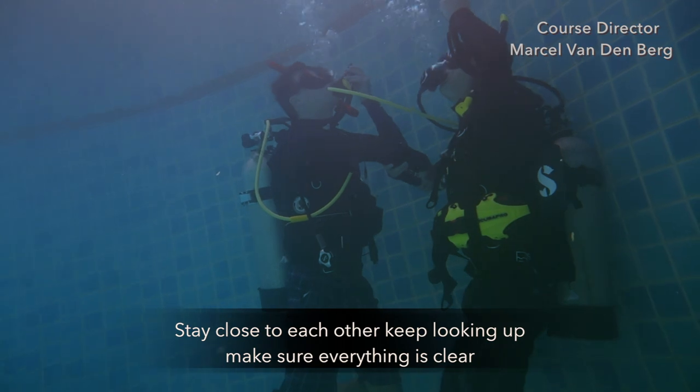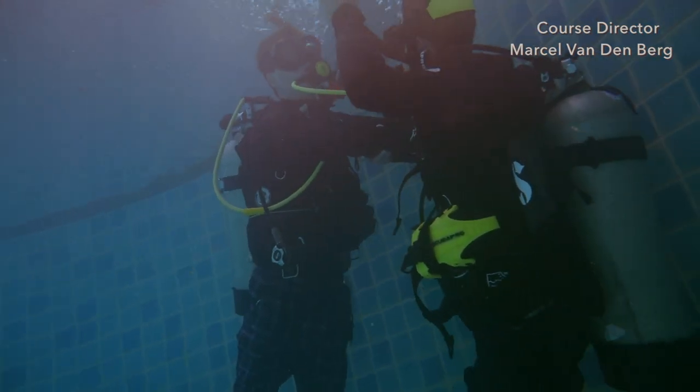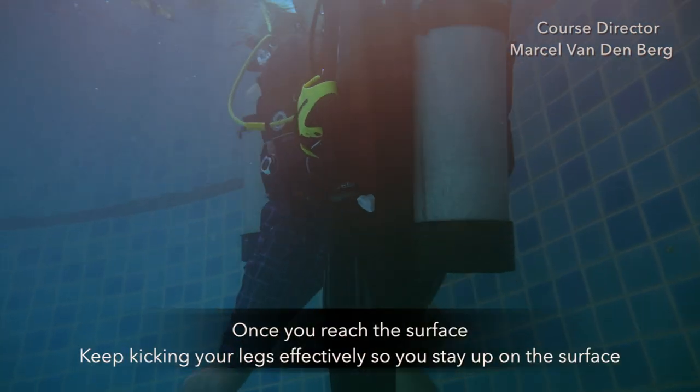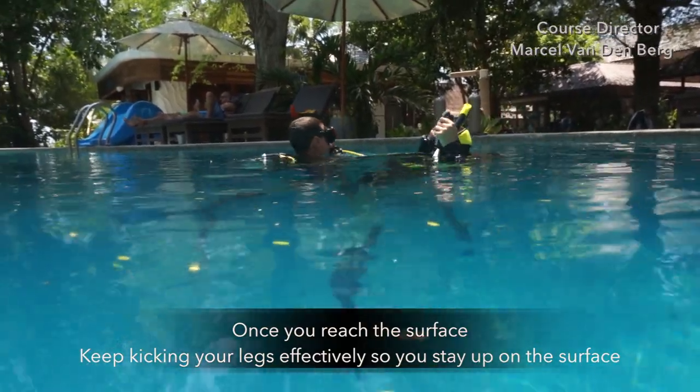Stay close to each other and make sure that you keep looking up to ensure everything is clear. Once you reach the surface, keep kicking your legs effectively so you stay up on the surface.